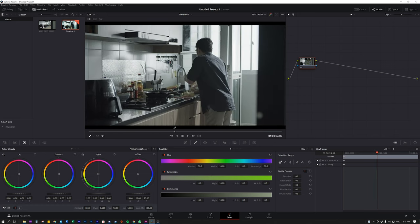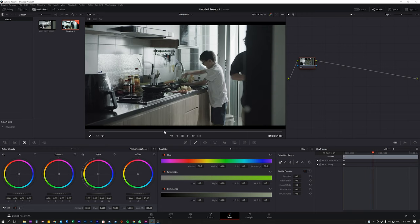For DSLRs, I always encourage shooting in log because it captures a wider color gamut and gives you more information than standard Rec.709. Think of it like a painting — if you have colors already baked in and very saturated, it's difficult to make further adjustments. But if you have a muted, flatter image, you can do much more in post-production by coloring over it.